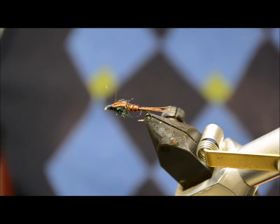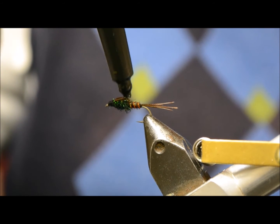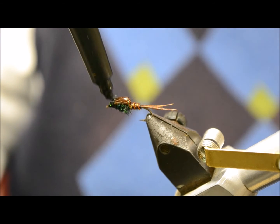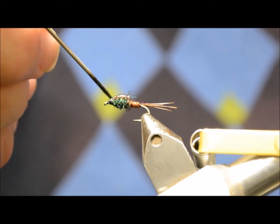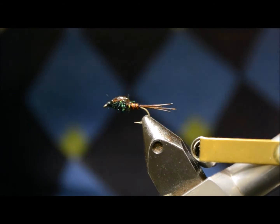What we're also going to do today is use a little bit of UV glue on top of the wing case, and a little bit around the head. A little UV torch to cure it.